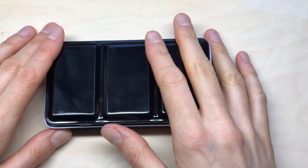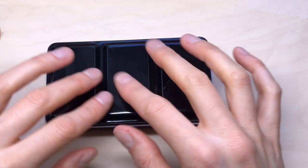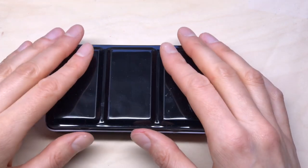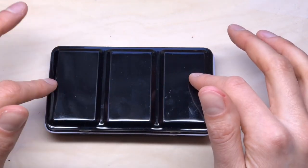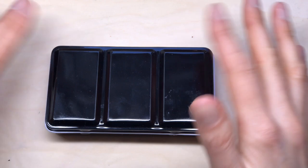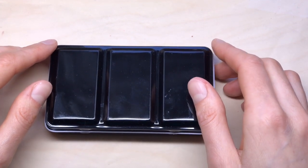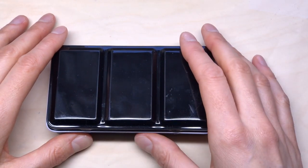Hello everyone and welcome back to another video. Today I want to talk about my current sketching palette and the changes I've made to it. Every few months I do a few tweaks to my field sketching palette, and roughly every year or so I do an update on my blog about it. I thought it might be fun to take a look at my current palette and what I've changed lately.